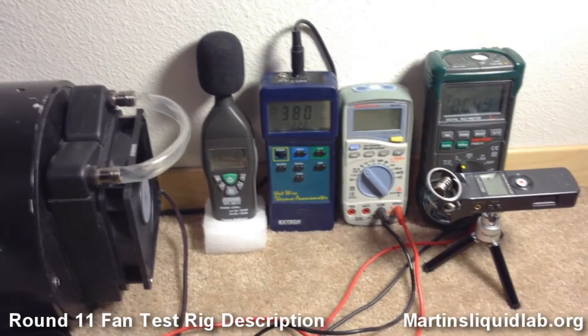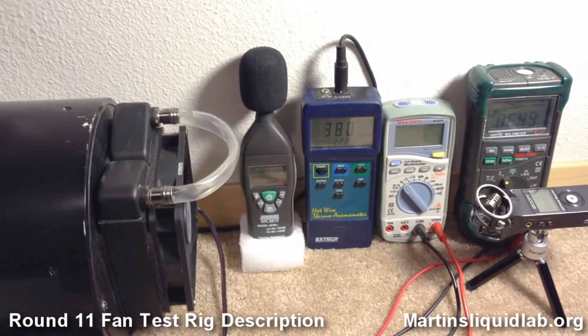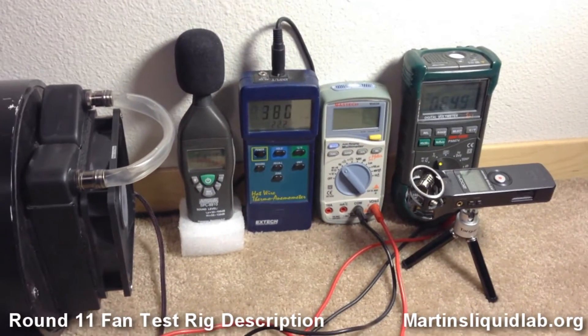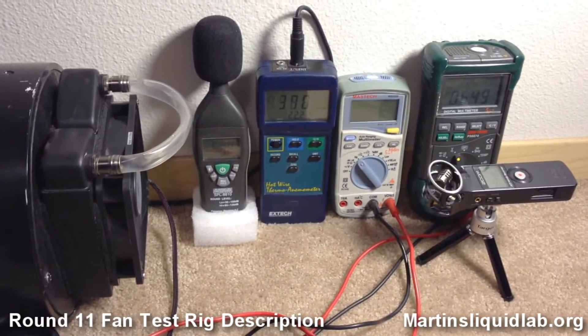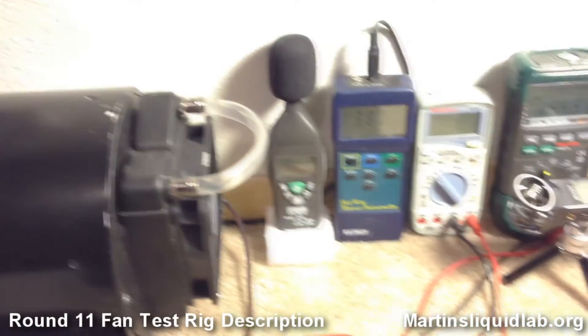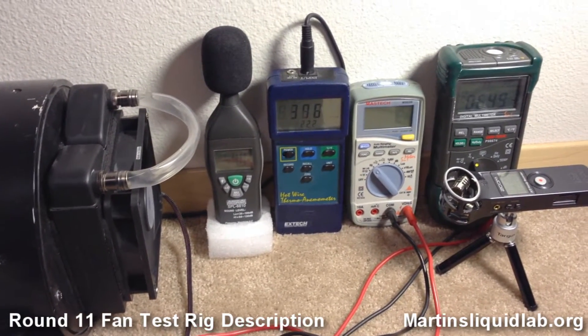I will be doing these in batches, because the hot wire meter does seem to adjust calibration slightly between batches, and it's really best to do a batch of six or seven fans at most and compare those. As long as they're all done together, the calibration remains good.